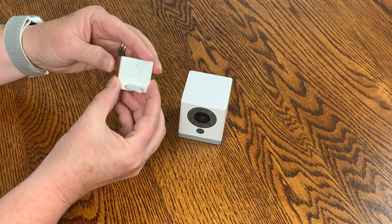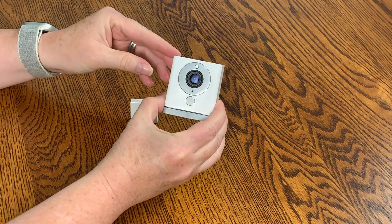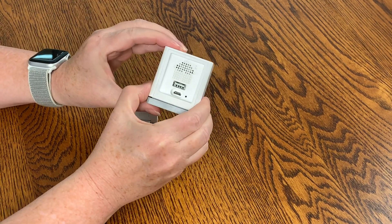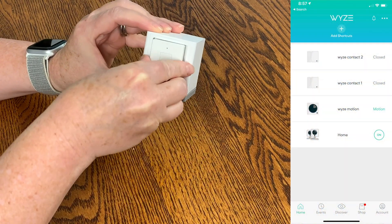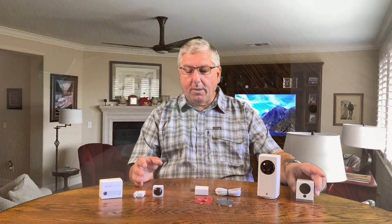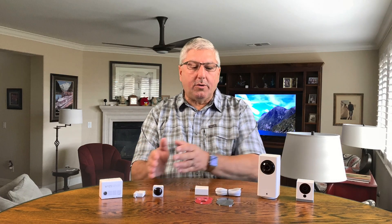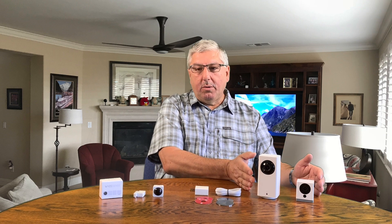Installing the sensors is fairly simple. They give you a little bridge that you plug into the back of one of your cameras. You take it, plug it in, and now these sensors are connected up to the camera. The sensors only talk to the cameras — so the motion sensor and window and door sensor can be used to trigger the camera to start recording.